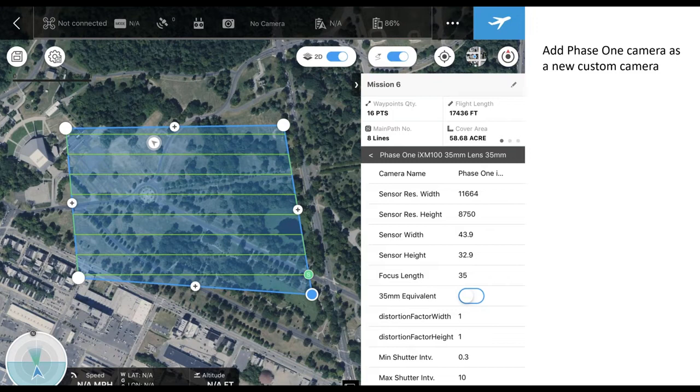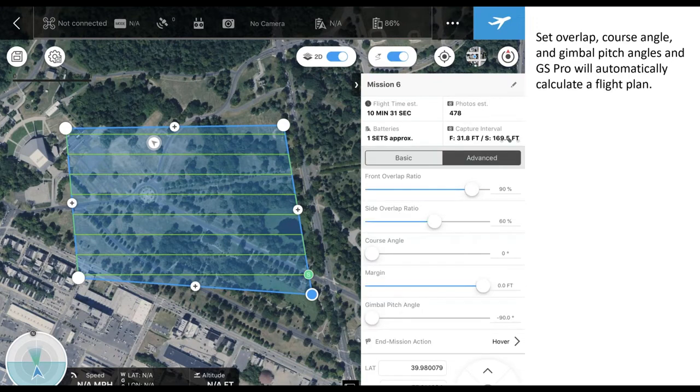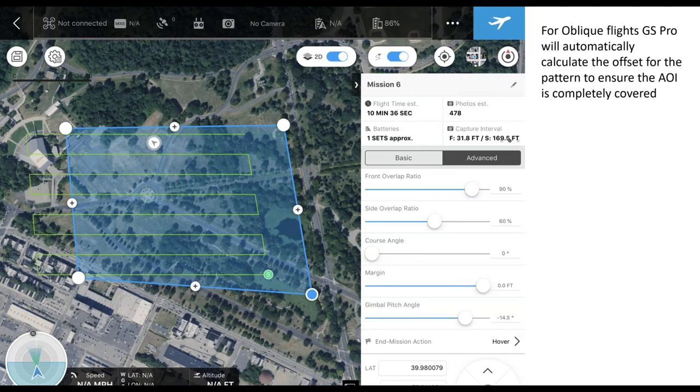Once you select the camera, you'll go back and you'll see the lines will adjust to match the camera. Then once you go over to the advanced tab, this is where you're able to set the overlap, course angle, and gimbal pitch angle according to the parameters of your mission. One of the things I really like about Ground Station Pro is when you use an oblique angle for the gimbal, it will automatically adjust the flight lines in order to capture the correct AOI. Most other apps do not do this, so be careful when adding obliques, as you won't get coverage at the beginning of your line.